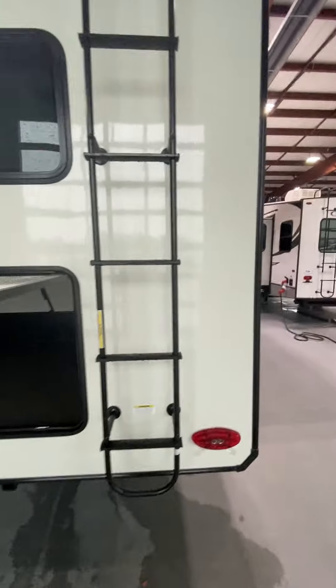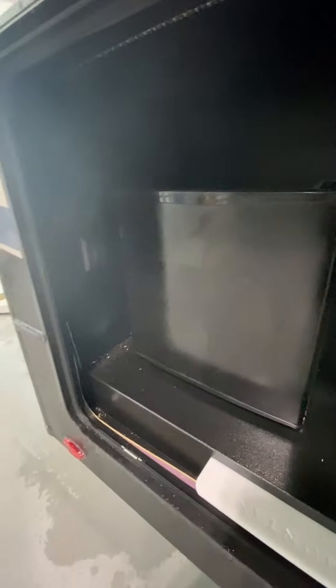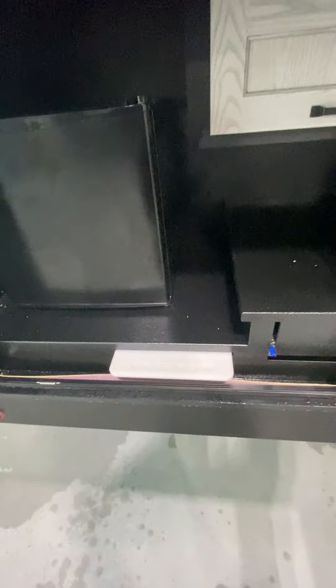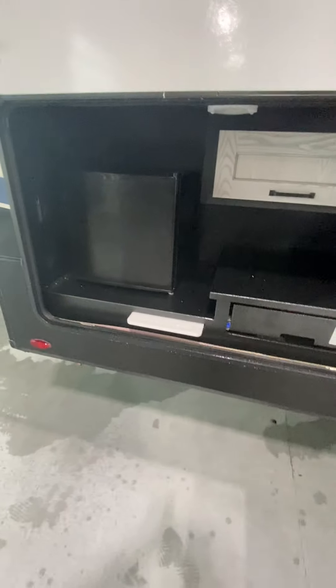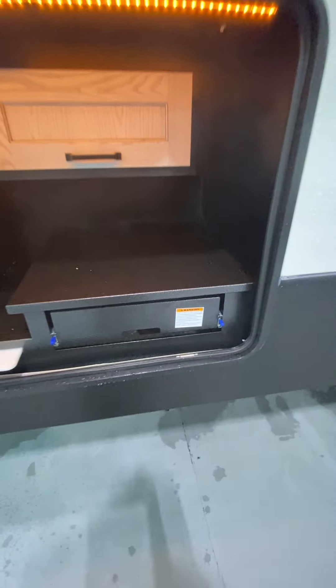And then storage underneath the bunk area right there. Ladder up to the top that is rated for 250 pounds. And then also on the side here, this is going to be your outside kitchen right here. With the fridge, that is a 110 that plugs in. There's a light switch under here as well to turn that on. And then your pull-out grill top there.